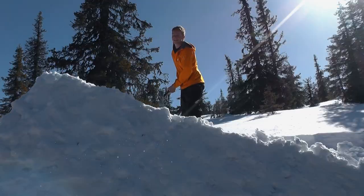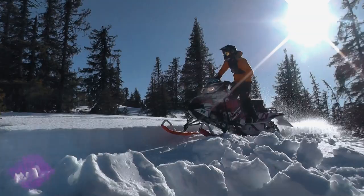I have been snowmobiling my whole life and I have always found it really interesting to jump. Over the years I have pushed my limits higher and higher. The footage we're gonna show you is based on my riding with my experience.